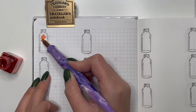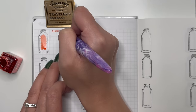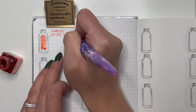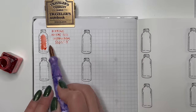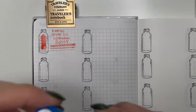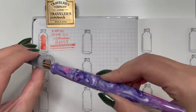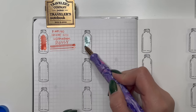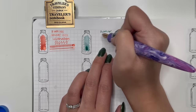Next is Diamine Inkvent Celebration — a coral ink with a little bit of shimmer. This is currently in my Leonardo Flore in Ginger with a fine nib, and that shimmer still comes out absolutely beautifully. Really lovely to write with, no flow issues.